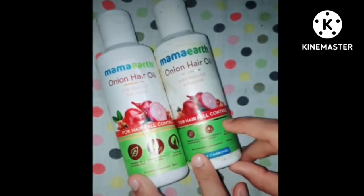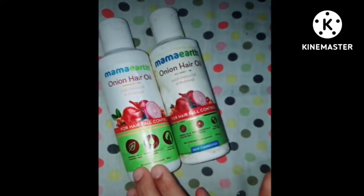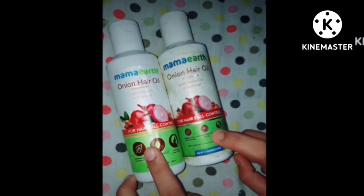But this is not the same. You can see this strip — this one is a little pink, and this one is printed. So we can see which is original and which is duplicate. This is the duplicate product and this is the original.